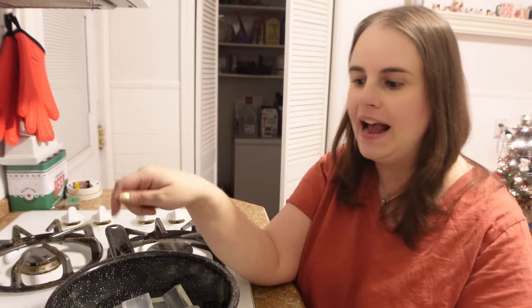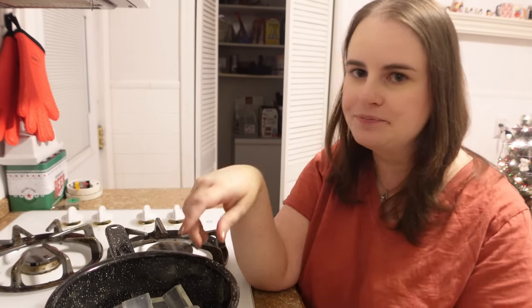I prefer to make mine on the stove. You can also use a double boiler. If you're melting it directly in a pan like this, keep your heat very, very low and stir consistently. Before we melt the soap, we need to have all our other ingredients ready to go, because once the soap is melted we need to quickly mix everything and pour it into molds before it starts to cool.